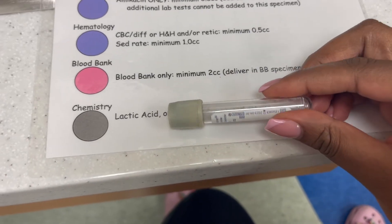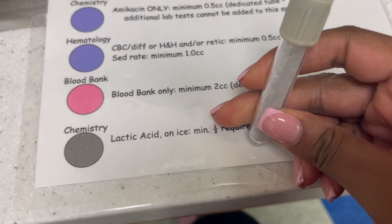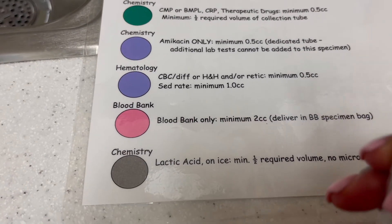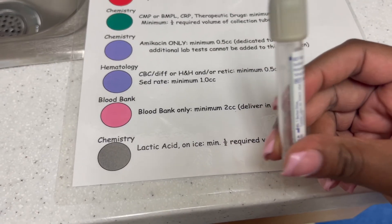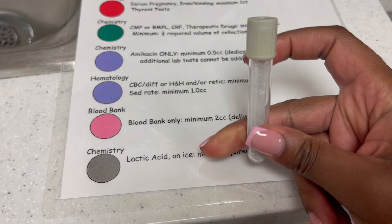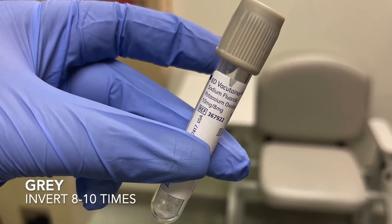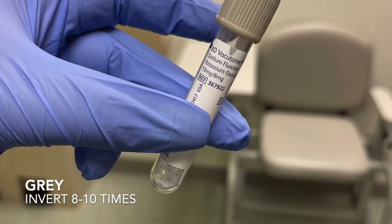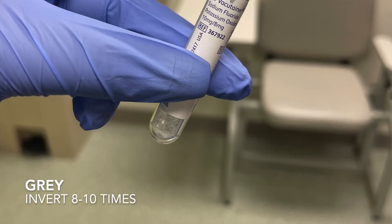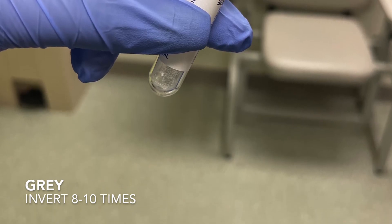Lastly, we have lactic acid to check for infections. When collecting this, you cannot have a tourniquet on during collection. You can tie the tourniquet on to find the vein and stick the needle in, but once blood starts flowing, release it. You also have to put this tube on ice, so it's best to get the ice before you stick so you can place it in ice immediately after collection. Do not have a tourniquet on while collecting this specimen — if you do, results will be extremely high and will raise concern for the doctor. A tourniquet should only be on to help locate the vein.